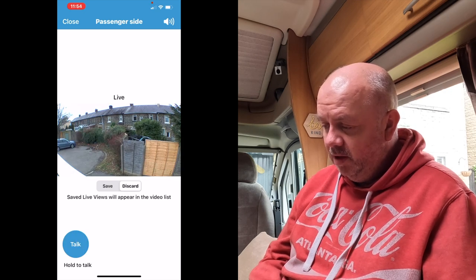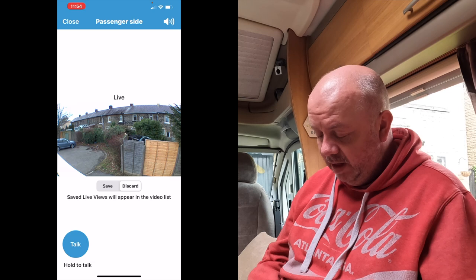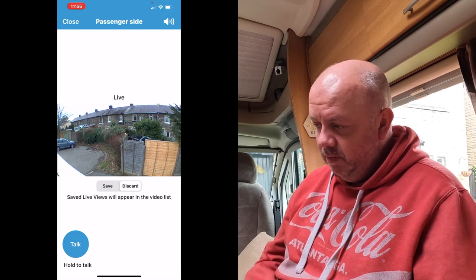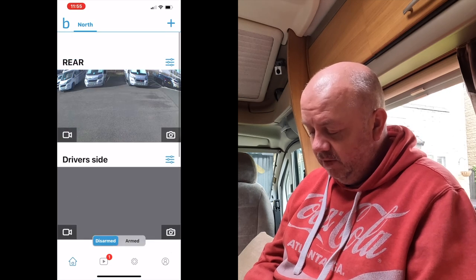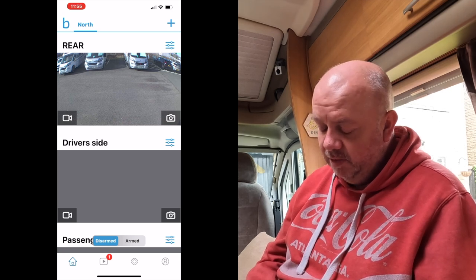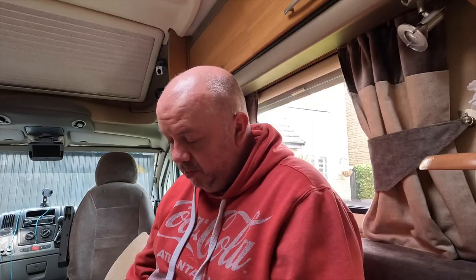I might alter the mounts at some point - you can still see the white side panel of the van so they're not looking straight down. The issue is I didn't want them sticking out too much when driving on the motorway. There's the passenger side view. It's a fully featured system with loads of settings, playback, and everything else. The rear camera has been on for a few weeks in all sorts of weather and we've never had a problem.